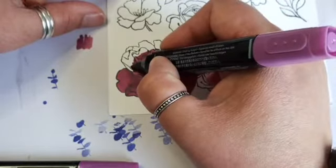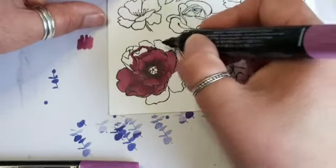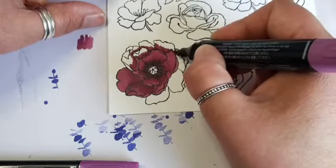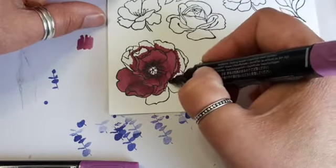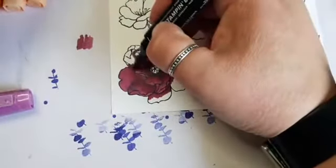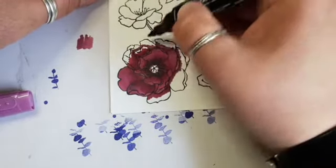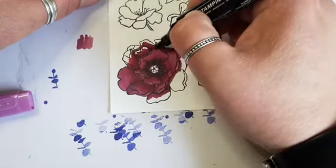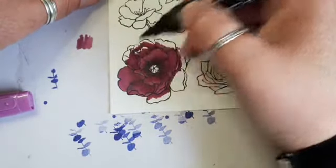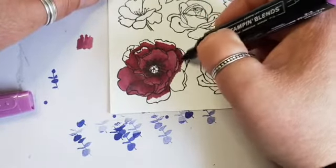This is the dark Rich Razzleberry and I'm just following around the edges of the petals because that's where the shadows would lie. If you were to look at a real flower, it would be a bit darker around where the petals overlap. Don't be scared to mix and match your blends - you don't have to stick to just the light and dark. You can go to town mixing other colours together and it gives you a whole new colour palette to play with.